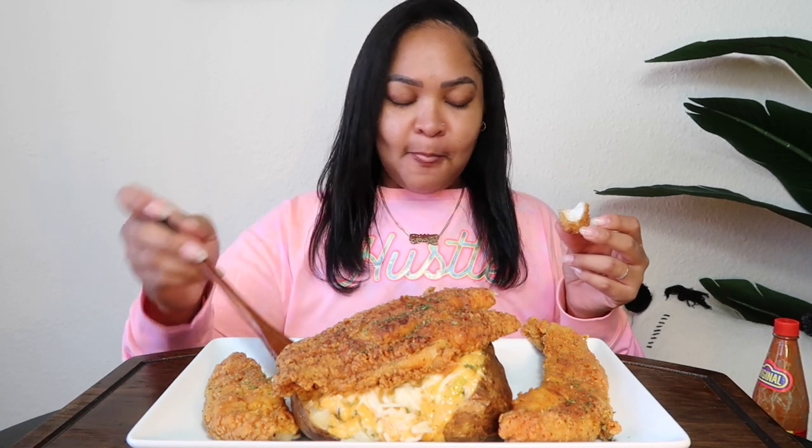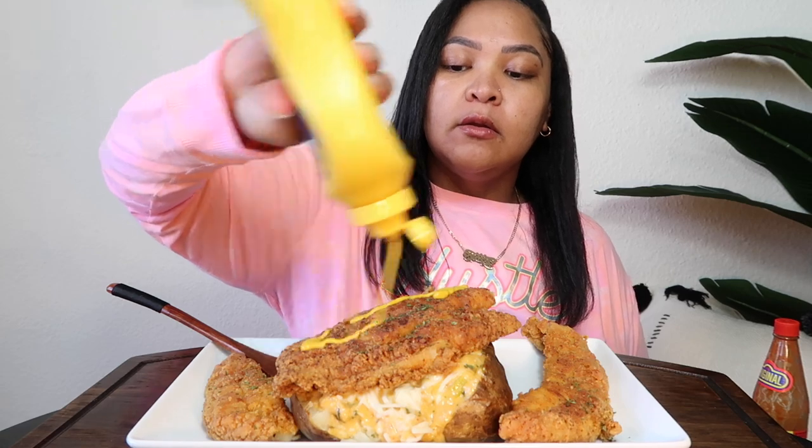Oh that's good! Did y'all see that steam just come up? At this catfish — because baby, ain't no fried fish without mustard and hot sauce. Oh my gosh, y'all this is a blessing! And y'all remember I was like, what else can we do with potatoes, when I did that loaded Philly cheesesteak potato?